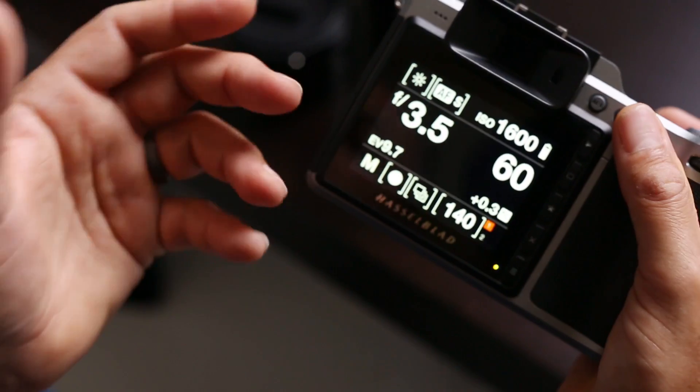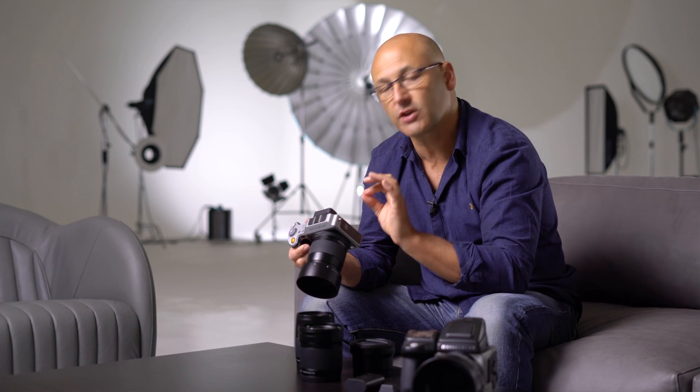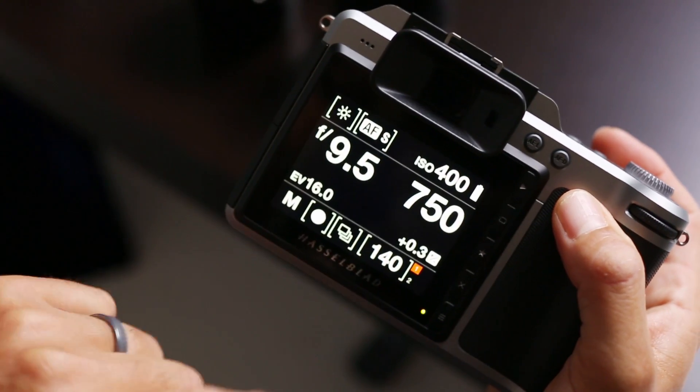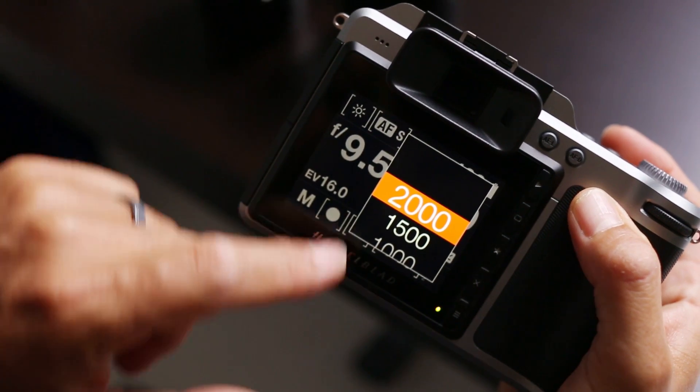subject you're viewing. The main rear display screen is a 3 inch — that's 7.62 centimeters — with 920,000 dots. It's also a touchscreen display. It's beautifully sharp and exquisitely clear, and it's an absolute pleasure to use that screen.